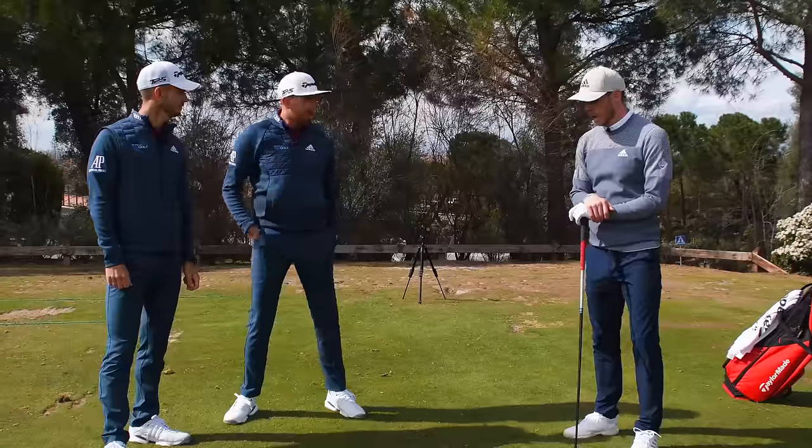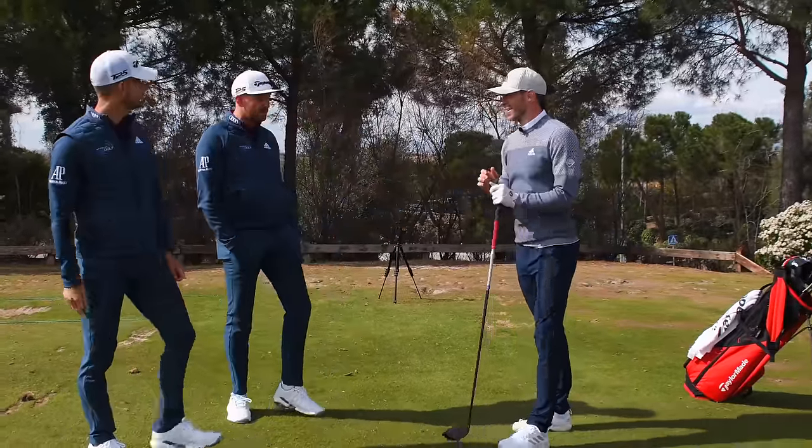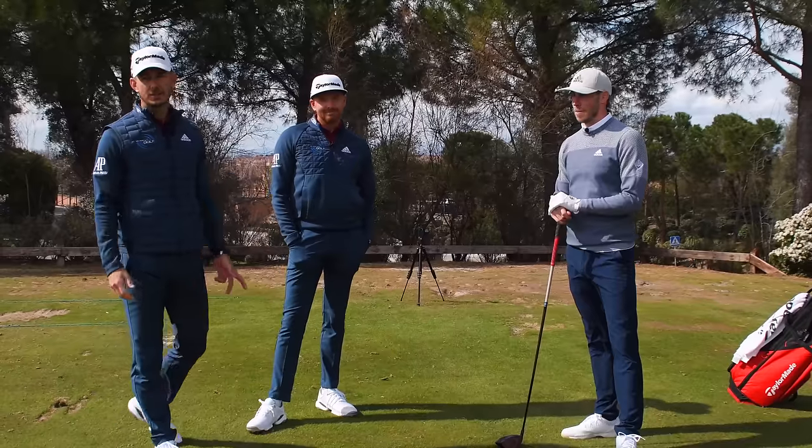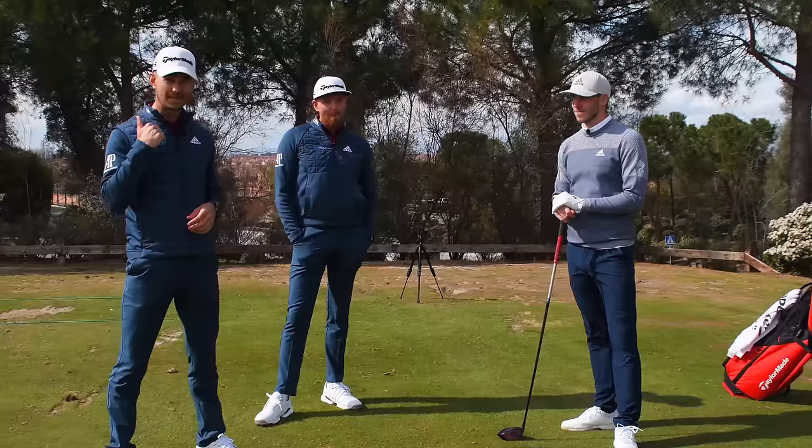Gareth, look — awesome. Some amazing changes in your golf swing, and congrats on that. Really, really good. Well done. Guys, don't forget to check out the Me and My Golf app, and don't forget to check out the game that we're about to go out there and play. It's going to be good, it's going to be tough — we're going low.